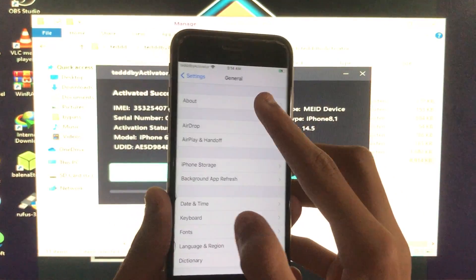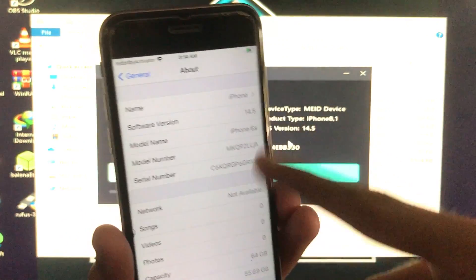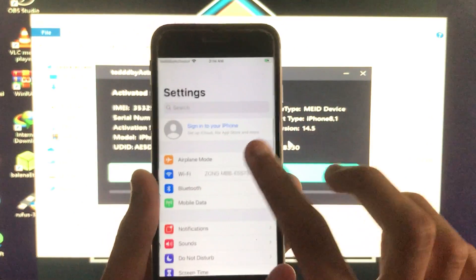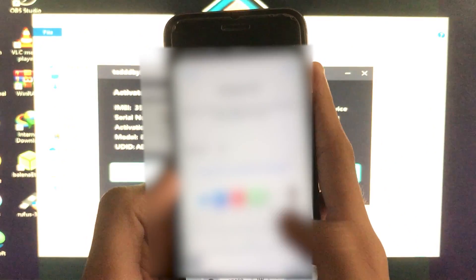I'll go into Settings and show you my iOS version — as you can see I have iOS 14.5 and the model name is iPhone 6s. You can check my IMEI there as well. Now the iCloud sign-in is also fixed.